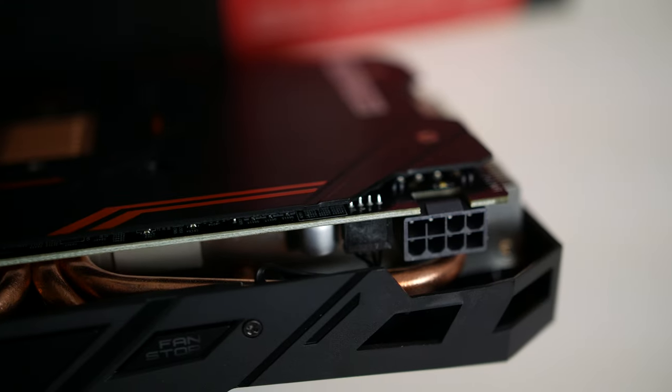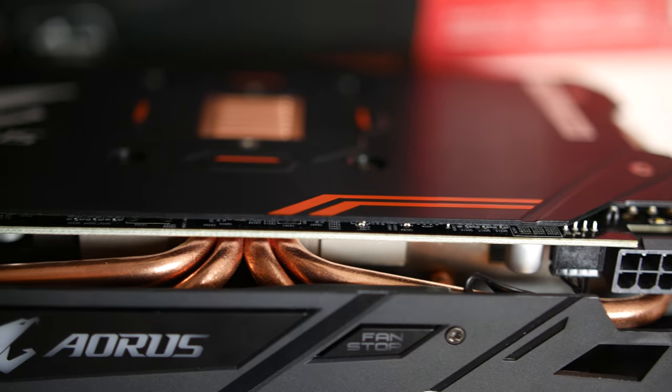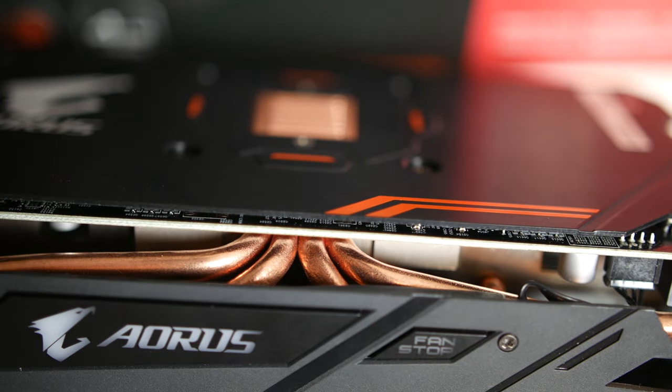The base plate and copper heat pipes do make direct contact with all relevant components on the PCB, including the VRMs, memory modules, and of course the GPU die itself. The shroud has RGB lighting on the sides,